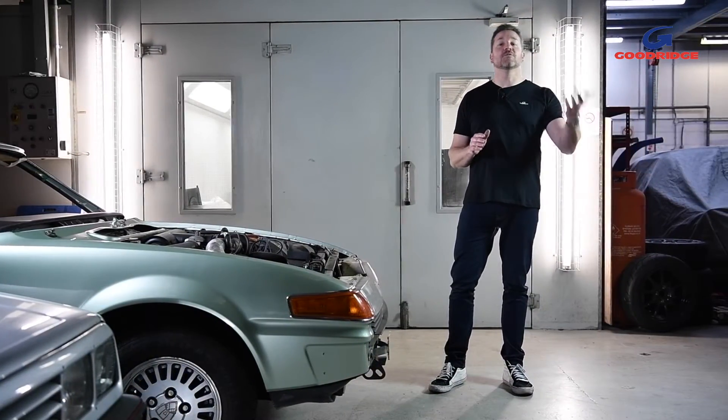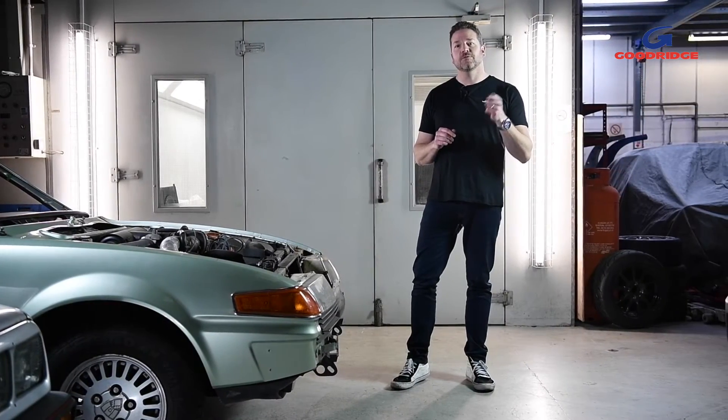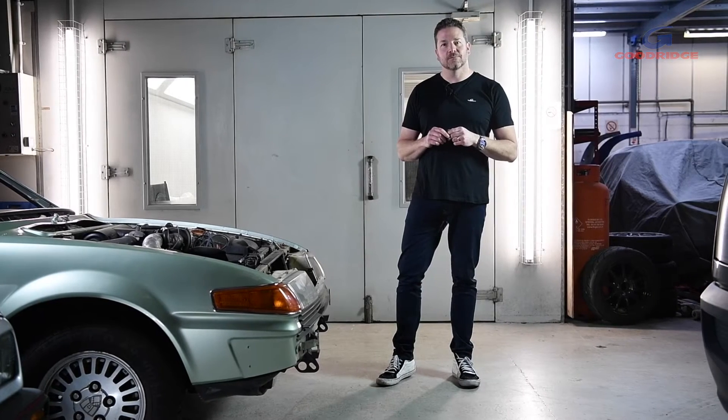Whether you choose from the reusable range of 236 motorsport fitments or a wide range of traditional push fit worm drive hose finishes, there's an option to suit every need.